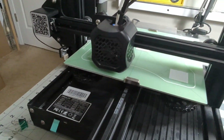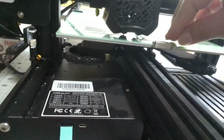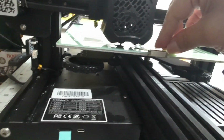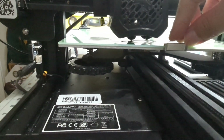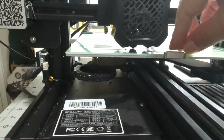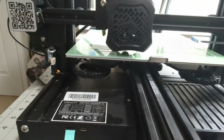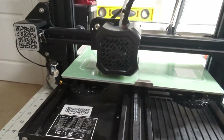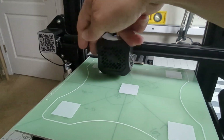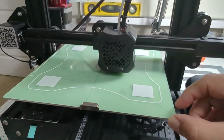Move to the four corners where the adjustment knobs are. Slide your feeler gauge in and try to get a fit — it should feel slightly draggy, just enough resistance that it fits in and rubs against the head. If it's too loose, tighten the knob a little bit. Do this at every corner.